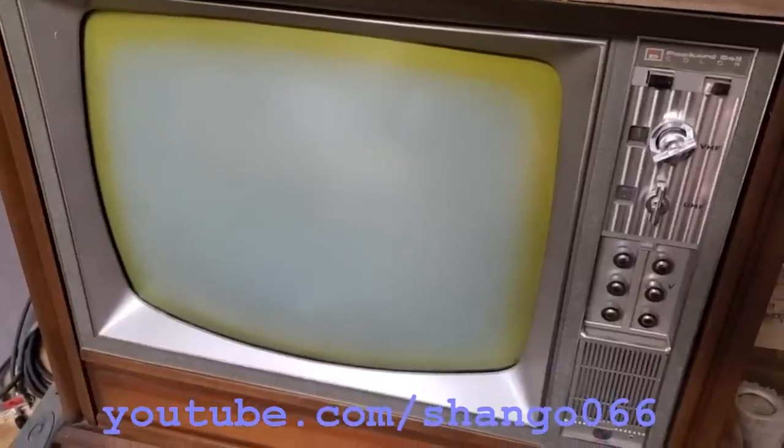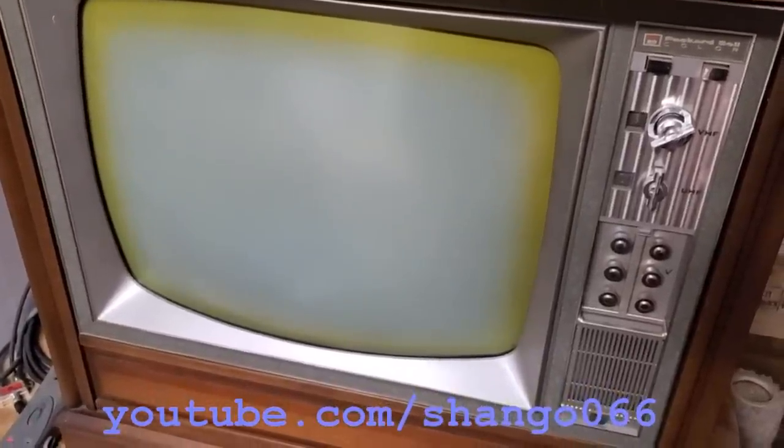Today is Friday, March 24th, 2023, about a week after the last update. And this will be video update part three, problem part three, on the Packard Bell new old stock — not so new old stock — color set at this problem.